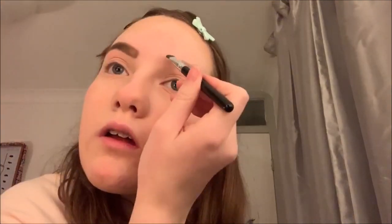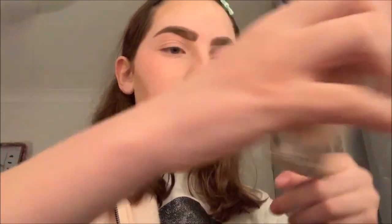Next we're gonna do my eyebrows — this is my favorite thing to do. I take my W7 Mighty Mattes palette and a PS Pro angle brush, and I just follow the natural shape of my eyebrows. Just don't make them look too blocky or too thick — you just want them to be perfect.